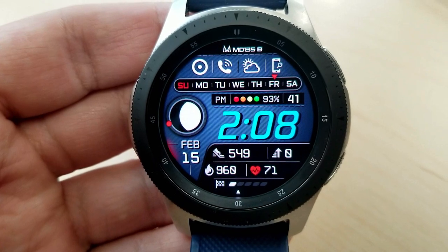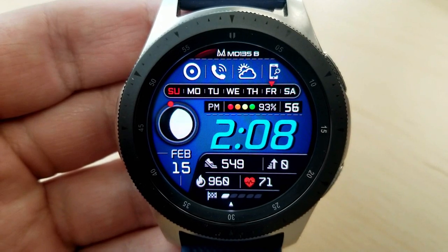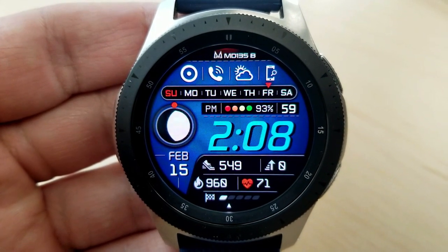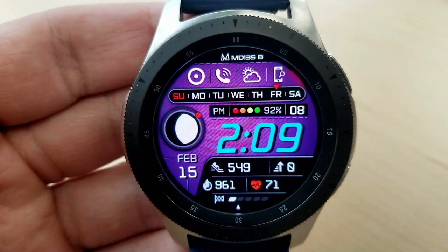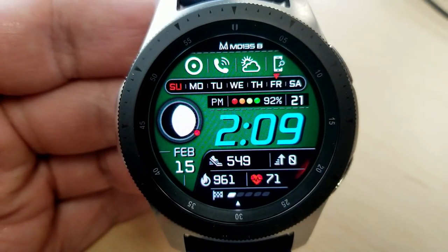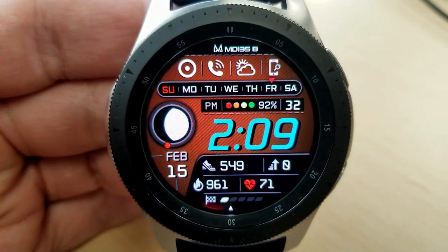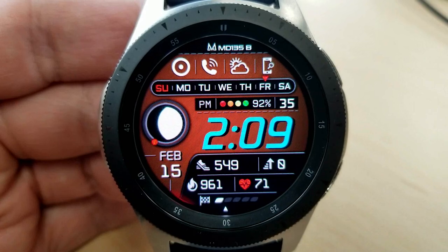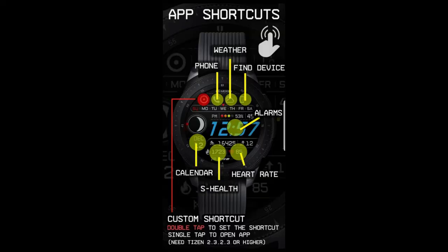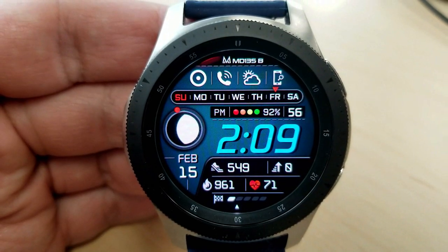All your activity information is spaced into various boxes at the bottom of the face, including your step count, floors climbed, total calories burnt, the date, heart rate, and your steps goal. Your battery remaining is shown as a percentage and colored dots just above the time. You have four app shortcuts at the top with a custom app, then your phone, weather, and find-your-device apps, plus four more shortcuts for your calendar, S Health, heart rate, and alarm.